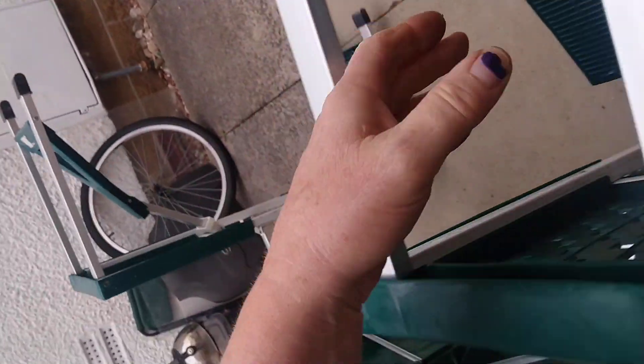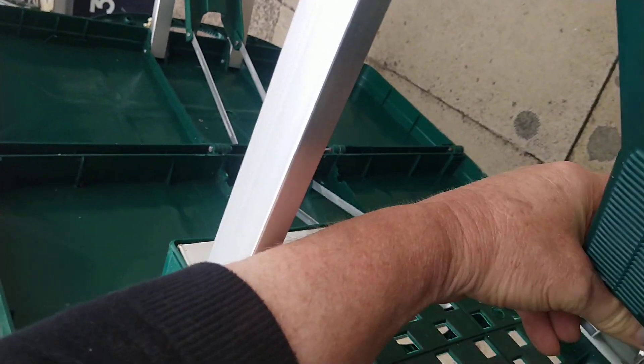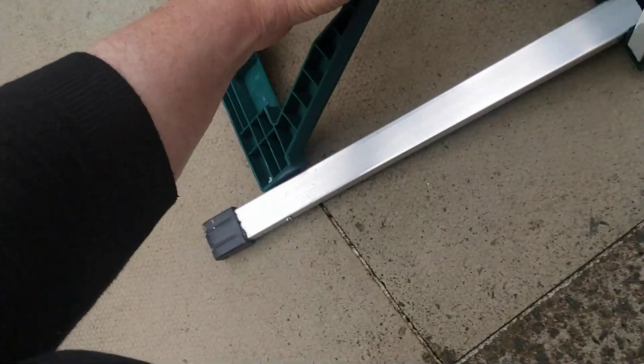Oh dear, that locks into place. That little plastic thing goes down. Little plastic things — make sure they're straight, and Bob's your uncle.